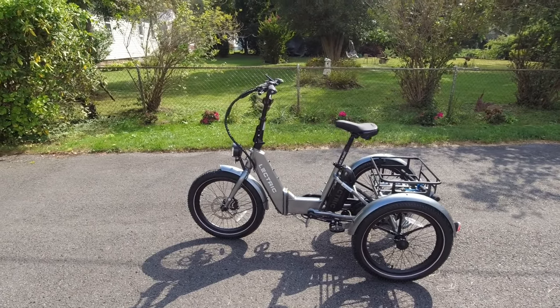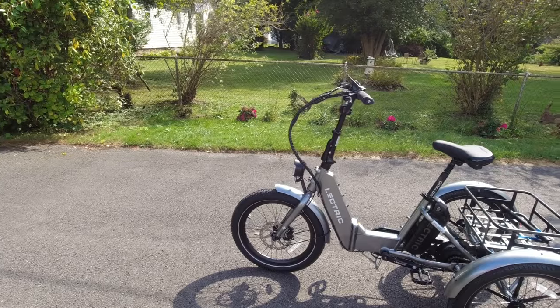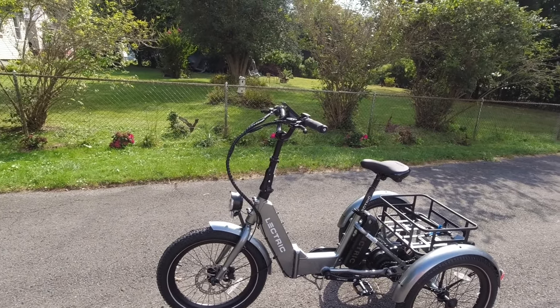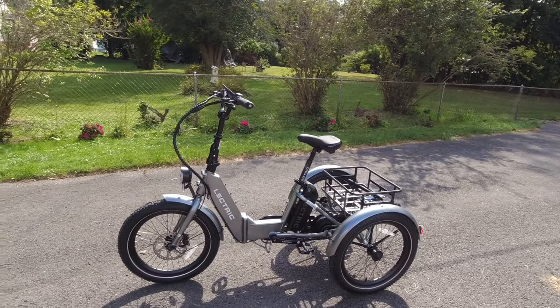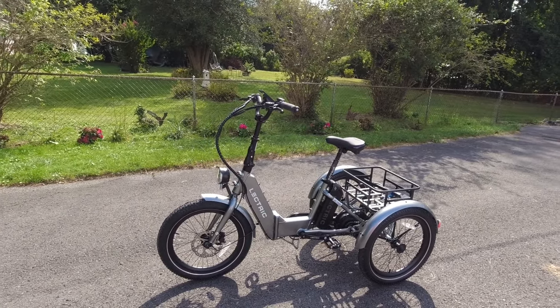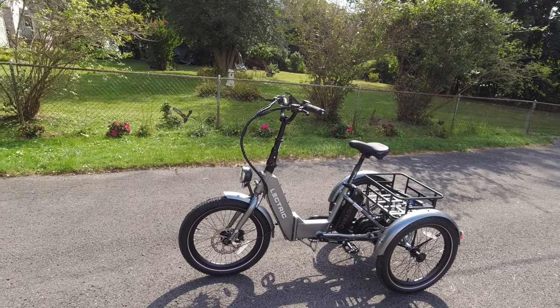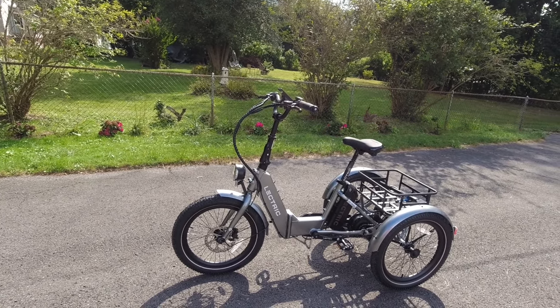I hope you like this review of the Electric XP Trike. Stay tuned — I've got another trail ride coming soon. Hope you enjoy your day, God bless, and we'll see you on the next video.